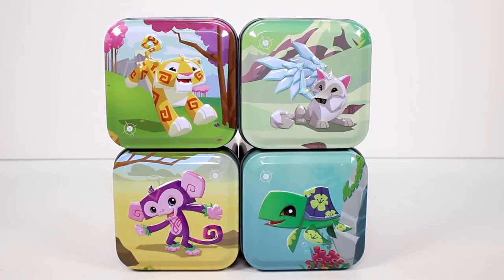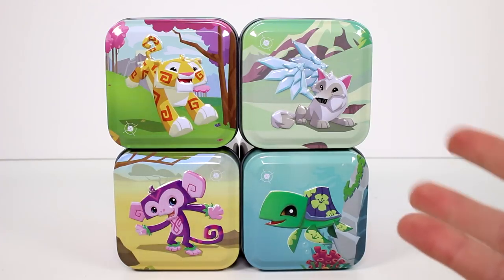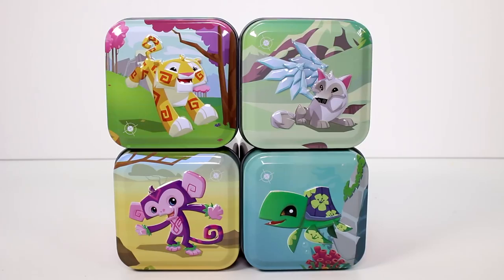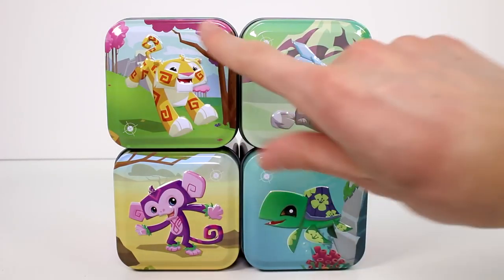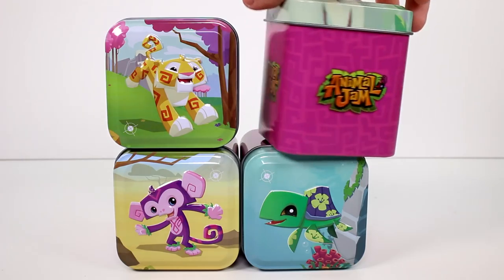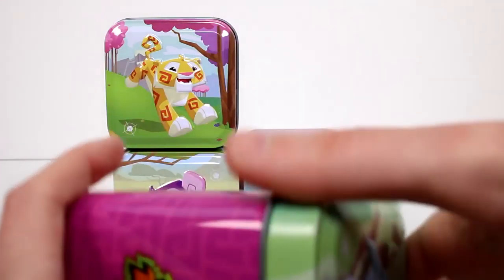Hi guys! I am here with the brand new Animal Jam Mini Tins. There are four different tins that you can collect and I have all four of them here to open with you guys. They do originally come sealed in plastic, just clear plastic, but I took it off for the sake of time. We have super cute little styles on the front and the side of the tin just says Animal Jam. It's pretty simple overall and it looks really good.